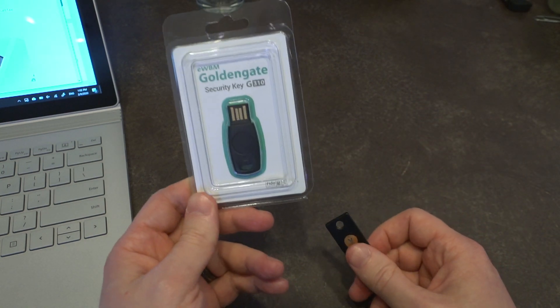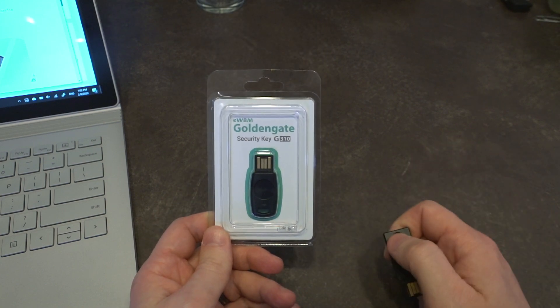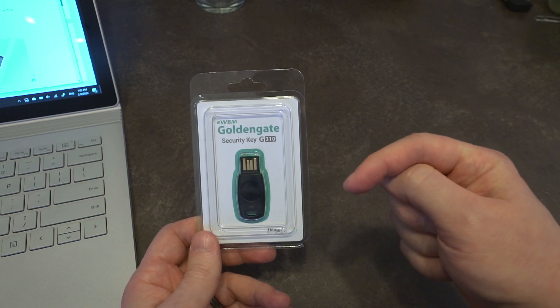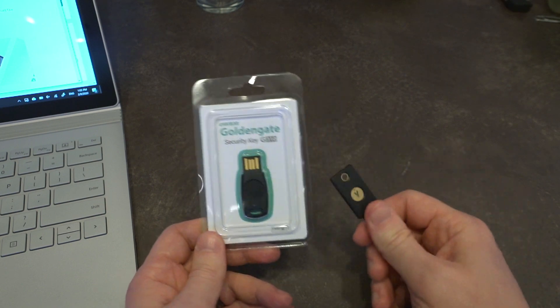This is a FIDO Level 2 compliant device, and those are very few and far between currently. If you'd like more information about the FIDO security levels, I'll leave a document in the description down below where you can learn about all the different types of security.